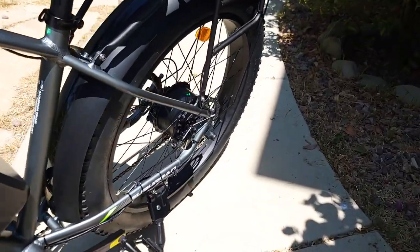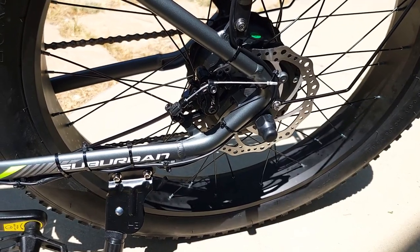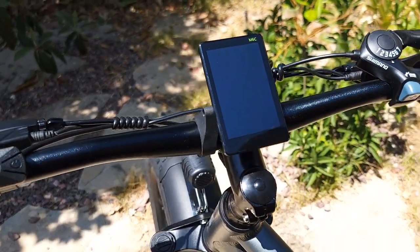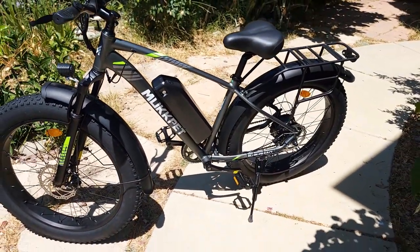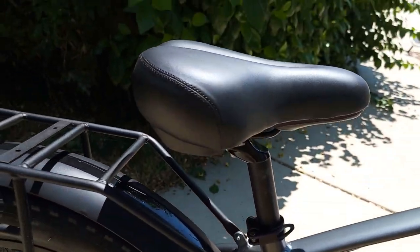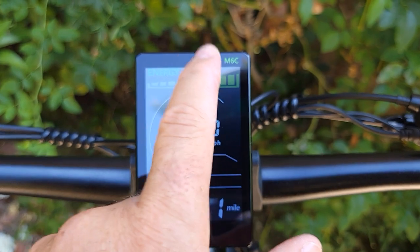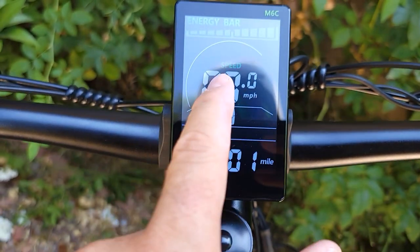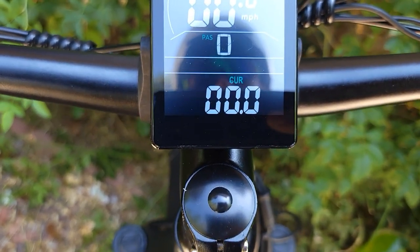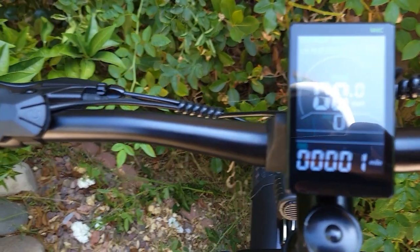It comes with a big headlight, 180 millimeter mechanical disc brakes, and a 750 watt motor, which should provide enough power. Without any load it goes up to 31 miles per hour. The seat is nice and soft with some suspension underneath. To turn on, press the power button — it's a bright, colorful display by MC M6C. You'll see bars on top showing power, speed, and pedal assist level. It gives you a lot of information, including power and current — a pretty large display for an affordable bicycle.